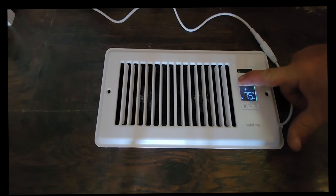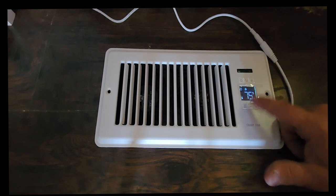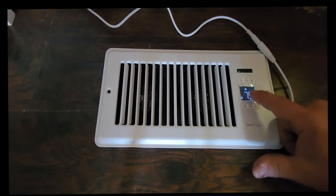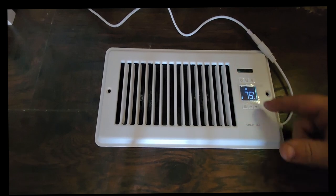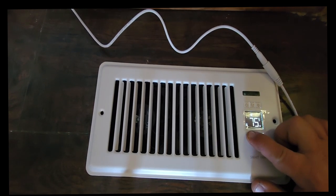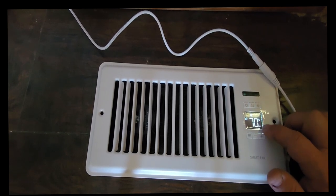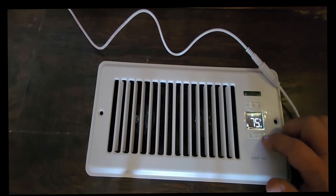You can long press the power button to lock the display so nobody can come around and hit any of these buttons and change any of your settings. Long press again to take it back off the lock. Underneath here is the menu button — when you push menu you're going to toggle through fan, cool air, and hot air. We want to go to cool air. The number you see here, 75, is going to be your room temperature. To set your room temperature, long press the mode button and then you can set that to whatever temperature you would like.